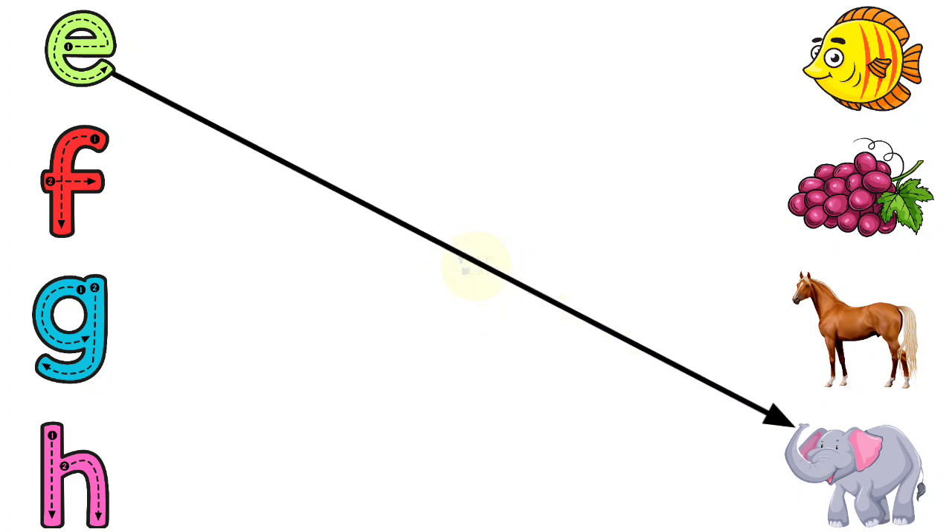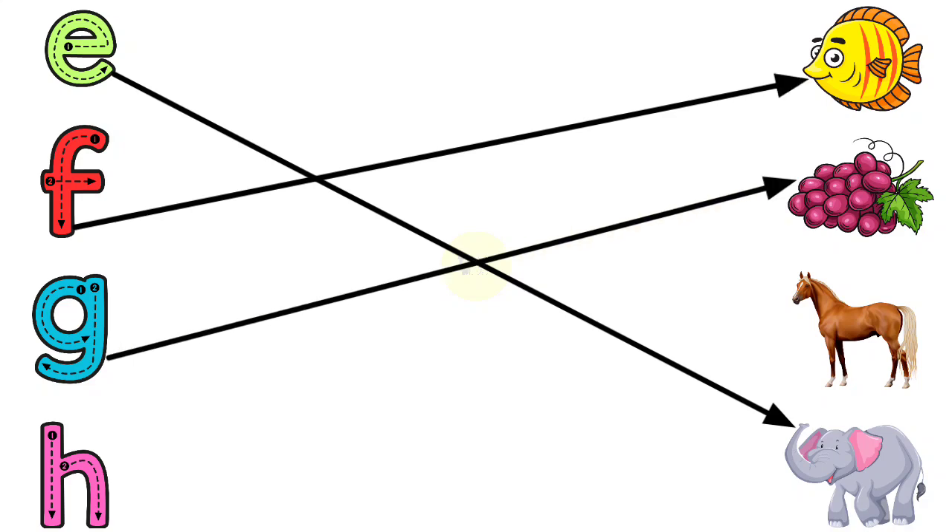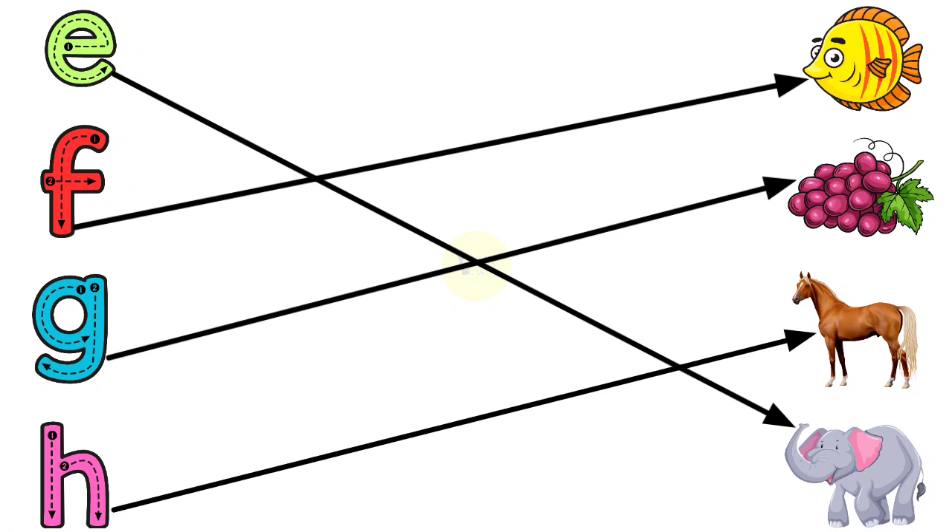E for Elephant, F for Fish, G for Grapes, H for Horse.